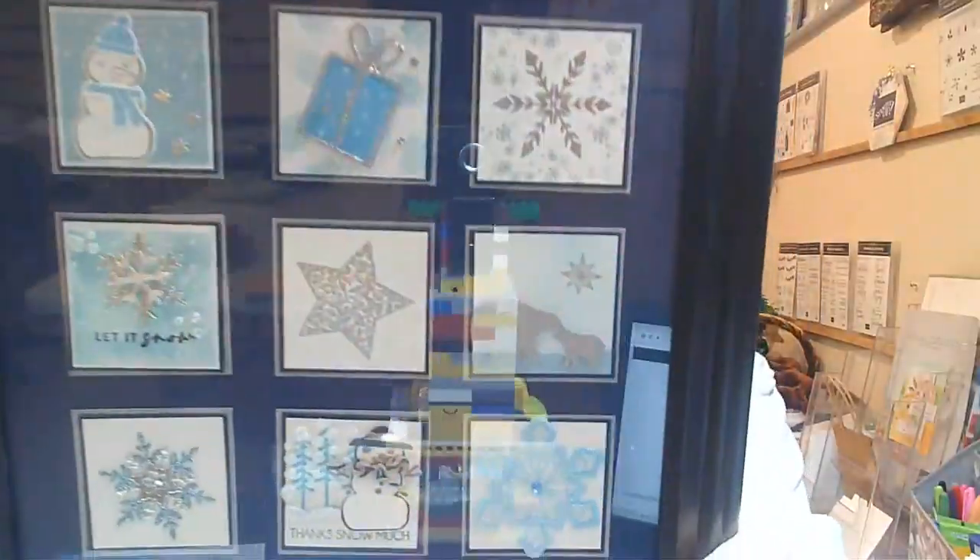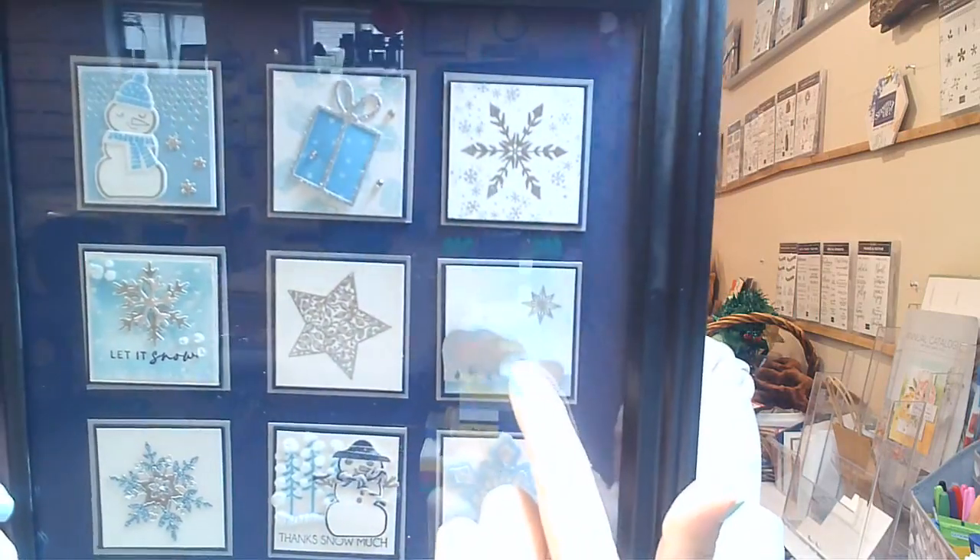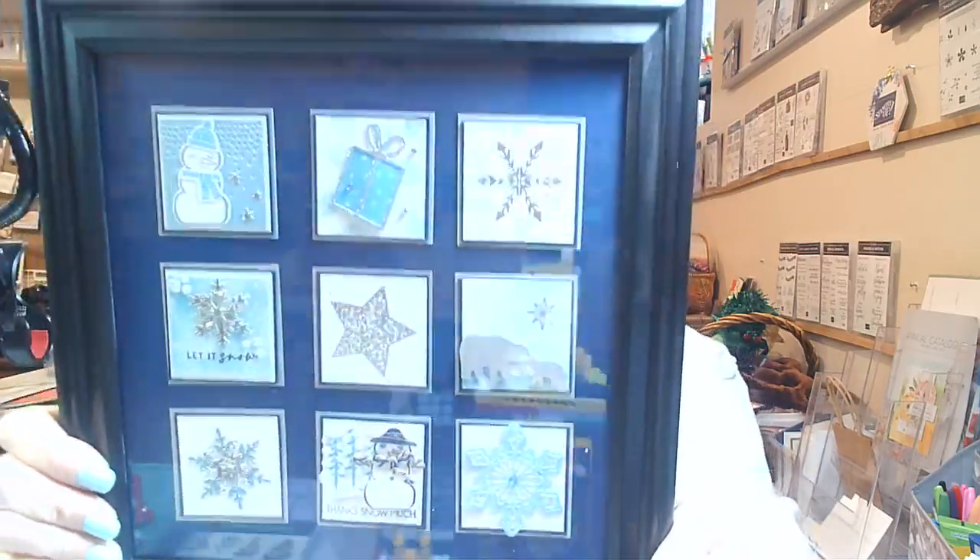It was so much fun, and I have to show you my final product from this sampler. I've already framed it. It's a little glary, but there we go — very, very cute. This one is mine with the polar bears. It looks fantastic once it's all framed up. As opposed to a card swap, it becomes a piece of art — absolutely beautiful. I have another one I still need to finish up, and I'll show you that too when it's done.